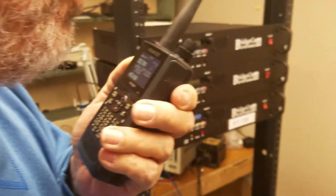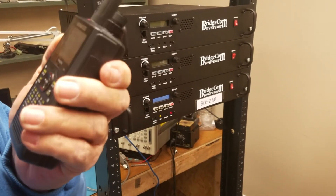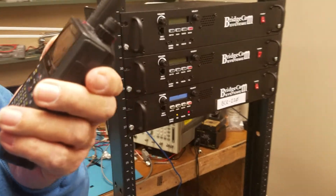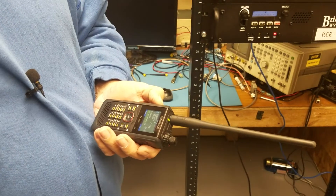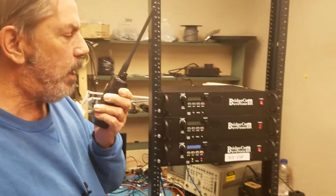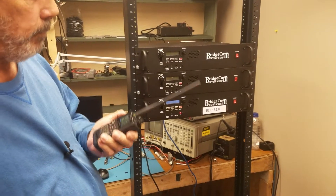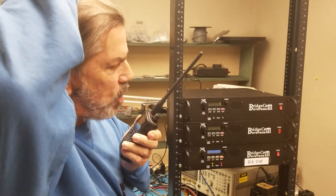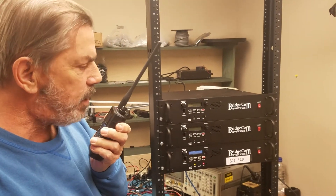Yeah, W4JRB, KZ0XM. Good afternoon. Name's Chuck, and the audio is sounding real good. I'm testing out a 220 D-Star repeater here with a D-74 handheld. W4JRB, KZ0XM. You copy? W4JRB, go ahead. Yeah, real fine. Name's Chuck. I'm up here in Smithville, Missouri, checking out a 220 D-Star repeater. How's it sound?